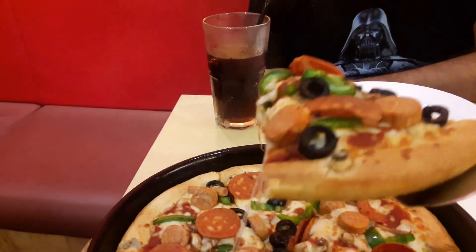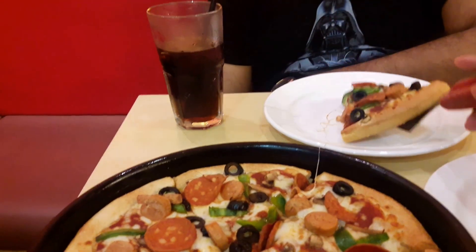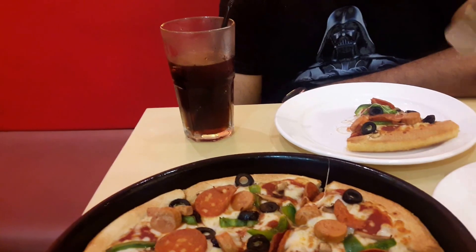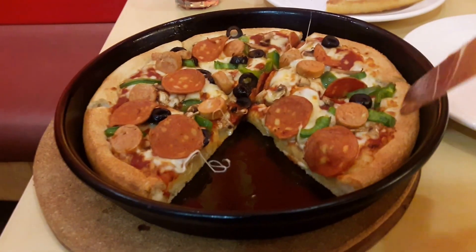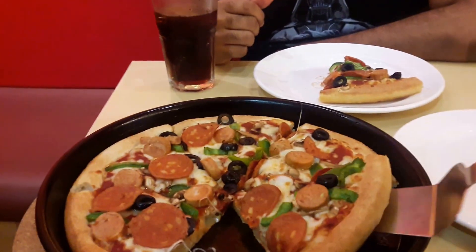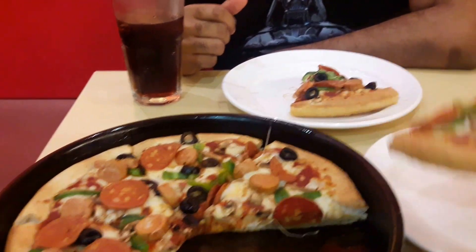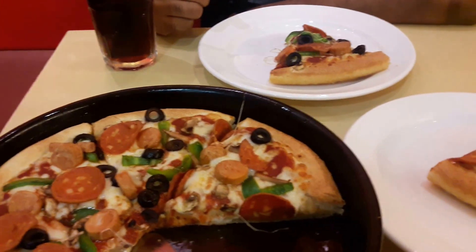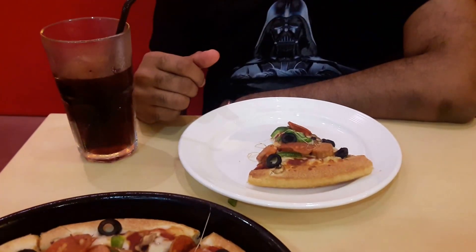Back to the pizza at hand — I'm gonna serve this. Drippy, droopy, stringy cheese, but I must say Pizza Hut is kind of stingy on the cheese when you compare it with Domino's. It's the Chicken Italiano — it's got chicken pepperoni, chicken sausage, chicken chunks, black olives, and green peppers.